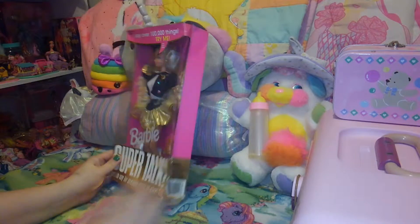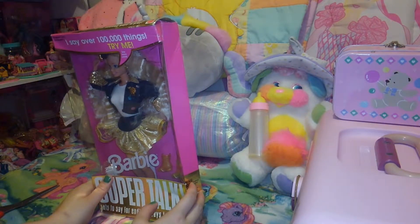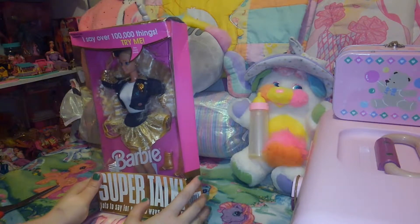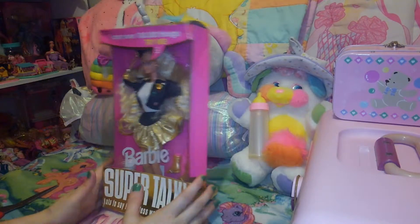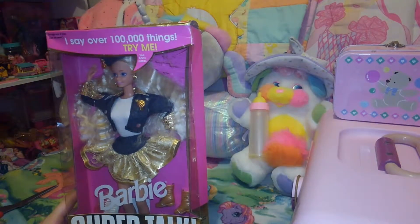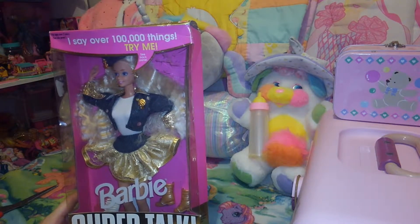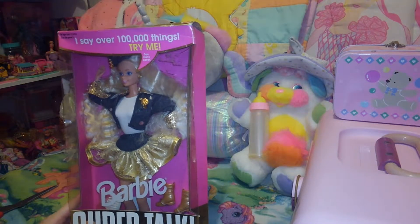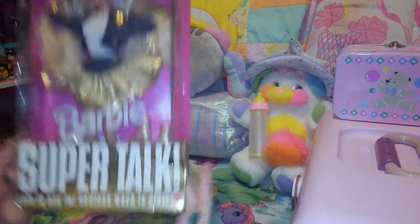She's pretty dinged up — I thought she was going to be in good condition. Also, if you hear the boys getting really rowdy right now, they are playing games and streaming them. So that's going on, and plus I have the fan going. I am excited to unbox her. She says she has over 100,000 things to say — I highly doubt it. Probably 10 to 20 things. 'Lots to say for endless ways to play.'